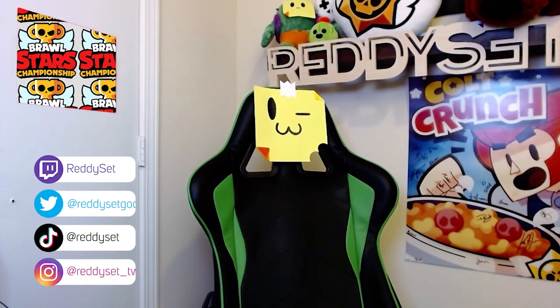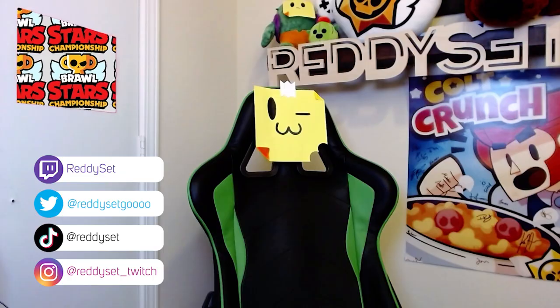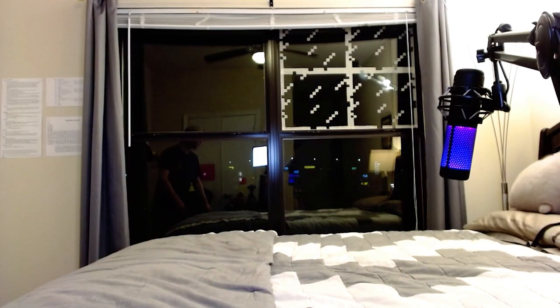Welcome back, y'all. It's ReadySet. I am ReadySet — I'm a caster for the Brawl Stars World Finals. I make Brawl Stars content on Twitch, and I'm also a computer science student at the University of Texas at Austin. Today, I get to add yet another title to my name: I'm officially a brand ambassador for Alienware.